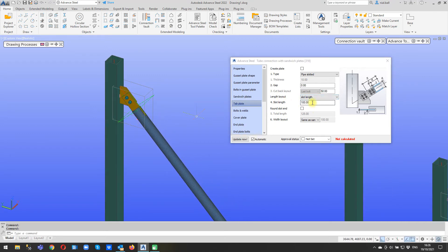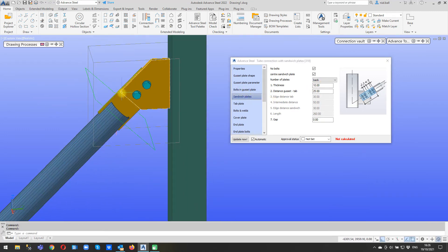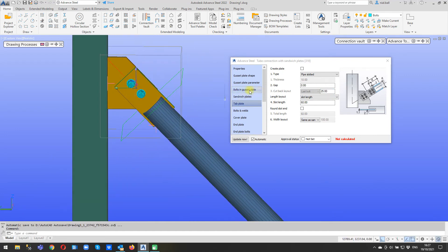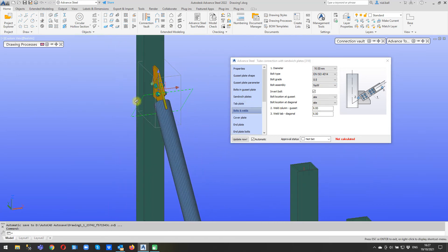So here we are. We'll change the slot length - that's a bit overkill - we'll make that 60 mil slot length. The other thing we want to do is this distance here is quite big, I don't need all that. I know in the tab plate, although it's greyed out, it's this one here - number three - I can see the gap, number three, and that's 50. If I make that 25 for instance, that closes everything up. The other thing I might want to do is invert the bolts - so we go to bolts and welds and we can invert it, and I change that to nut and washer. And there's my joint.